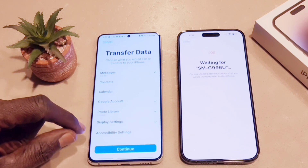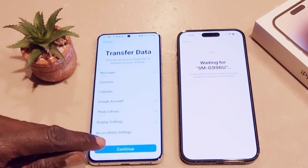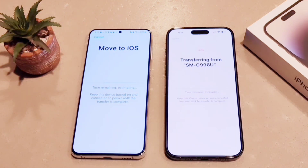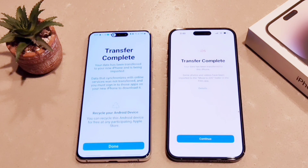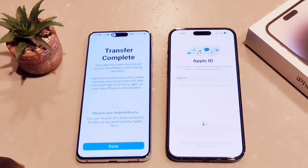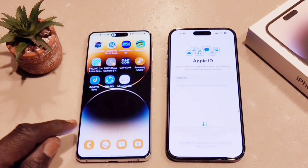Now it's going to take time to transfer everything from the Android phone to the iPhone. Everything is being transferred right now — my text history, contacts, photos, and display settings. It took me a little over an hour for the procedure to complete. It all depends on your Wi-Fi connection. Once done, hit Done and continue on the iPhone.